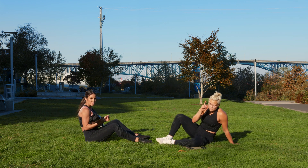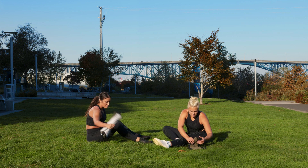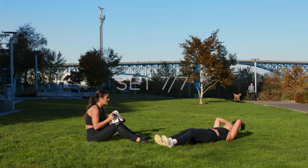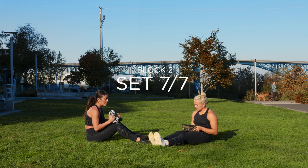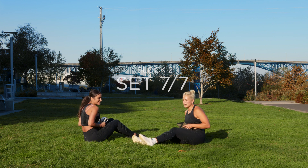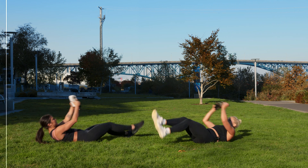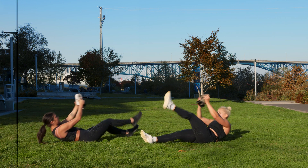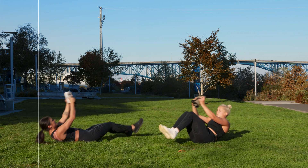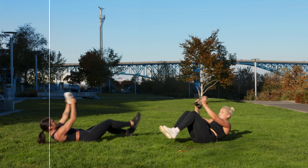V-up — one minute. I'm gonna show you what it looks like. Okay, we're just gonna go for it. Ready? One minute. Three, two, one. We bring up. You can do one leg, or you can bend. One minute.